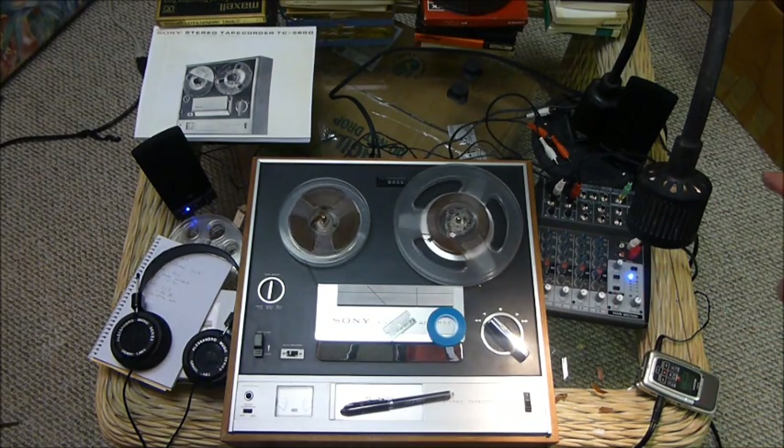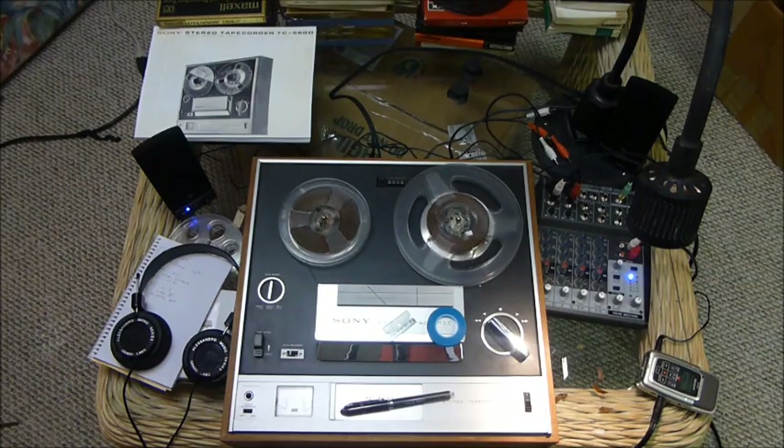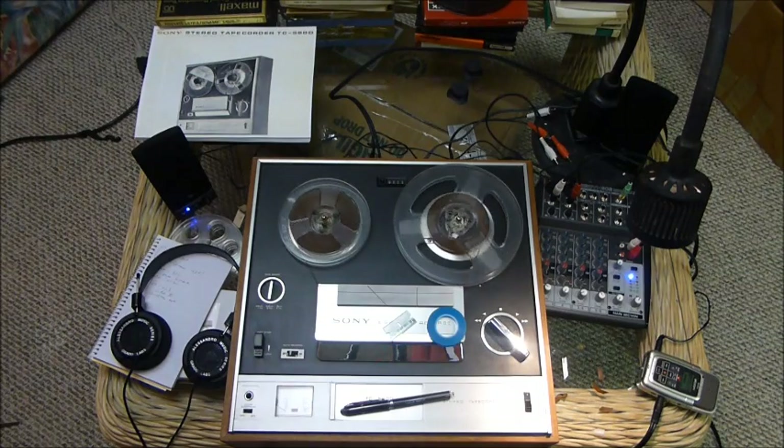Sorry for getting distracted there. The reason for having speakers is that if you're off doing something else in the room — which you probably will be if you're editing these tapes — it's helpful to have that audio source so you know if the tape breaks and can come stop it. Otherwise you'll come back and the tape will have been broken for a long time.